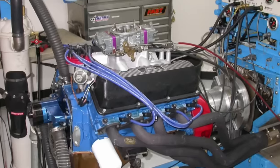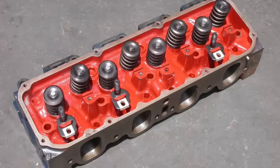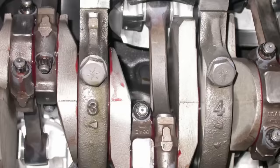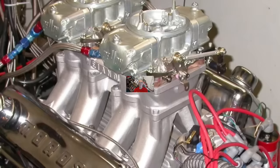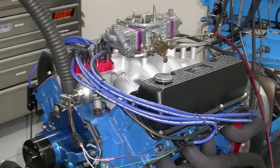Come on, guys. Is there really anything cooler than a 351 Cleveland? And when it comes to Cleveland, is there anything cooler than a 351 Cleveland sporting a dual quad tunnel ram? Hello everybody, I'm Richard Holder, and it's time for some 351 Cleveland love.